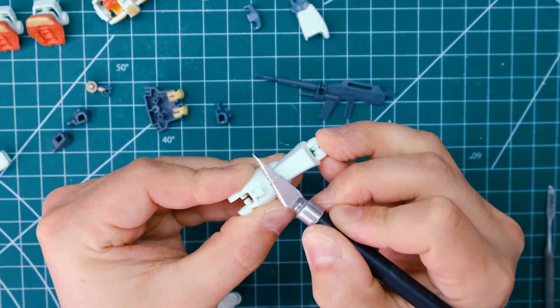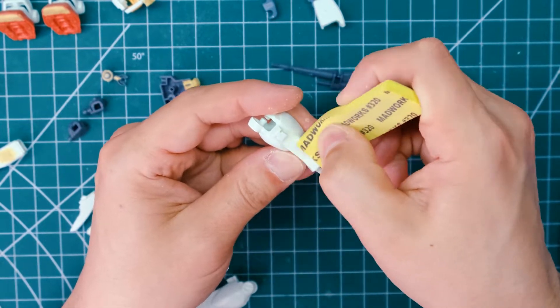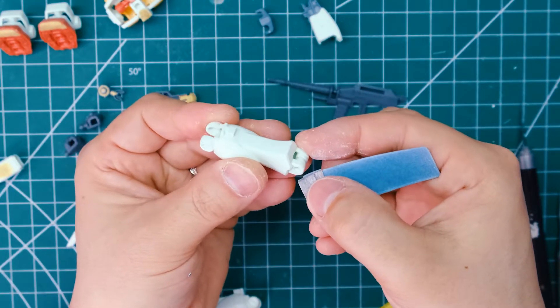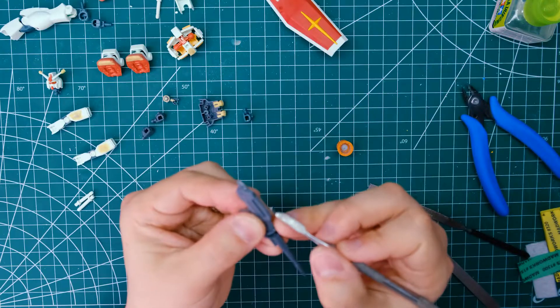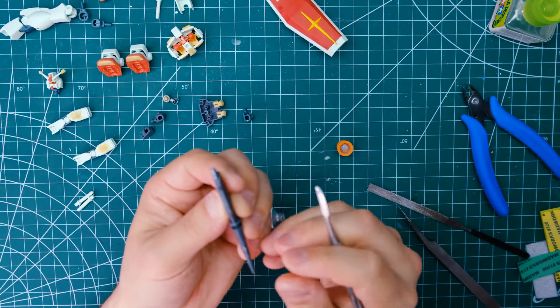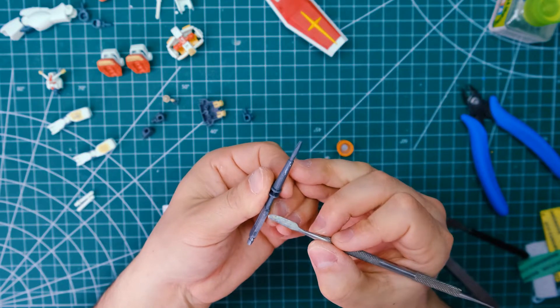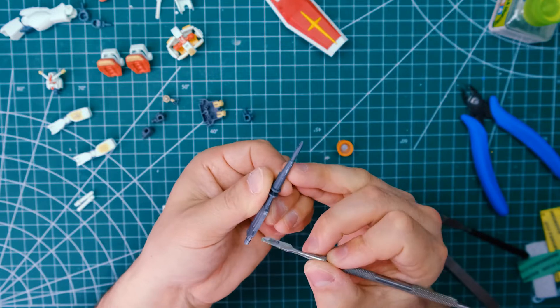When those seam lines that you were closing up have cured, you can slice off the excess cement and sand down the joins. When you're done, the seam line will be gone — like magic! If there's still a visible gap, you can use some plastic putty to close it. I use Tamiya basic type putty for pretty much all of these little surface imperfections. It is an absolute must-have supply for any serious modeler. Once it's cured in about 10 minutes, you can sand it down.